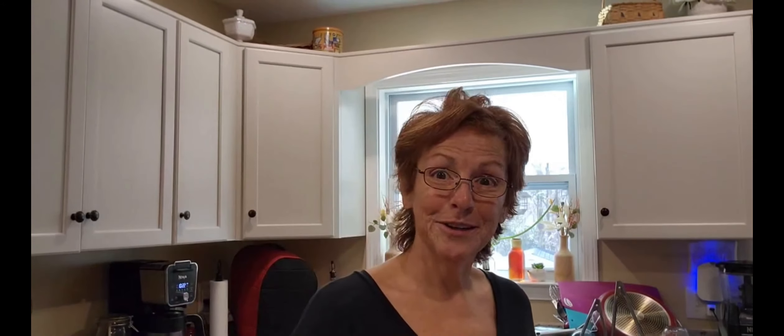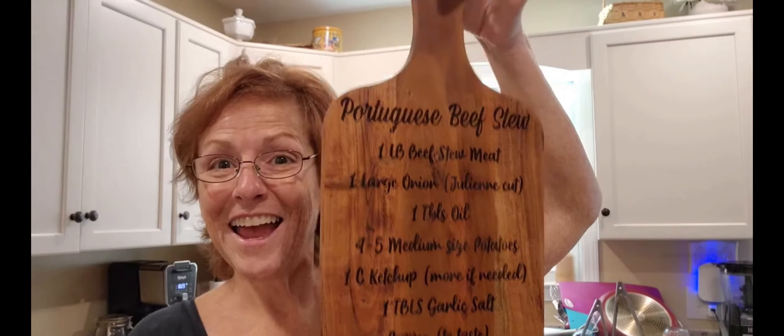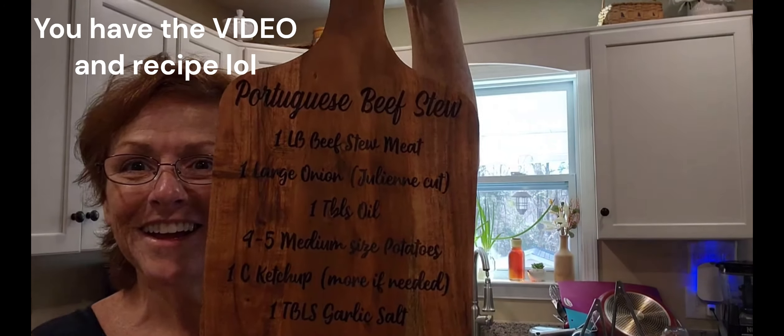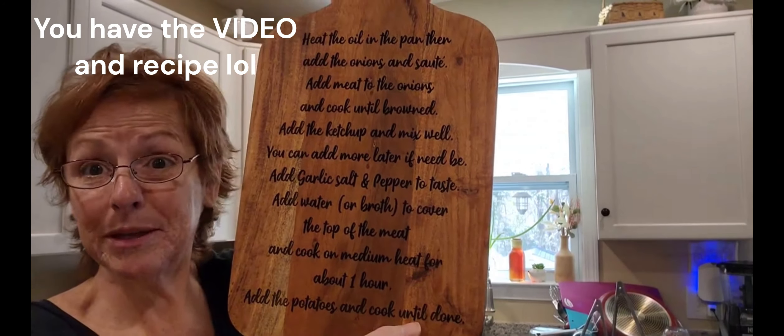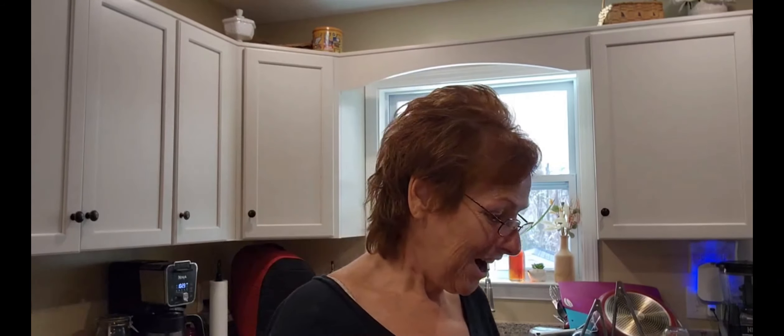These were something I had seen on her site and I said, wow, I love those — that's such a good idea. So I got two of them. This is my mom's Portuguese stew recipe that you guys have the recipe for, and I had her put it on this board. Isn't that beautiful? And then the back of it has the directions because that's a big recipe.